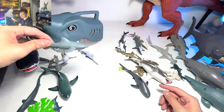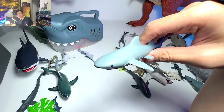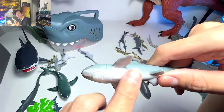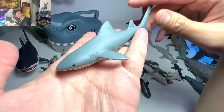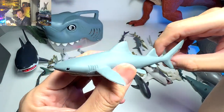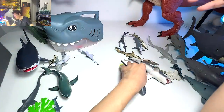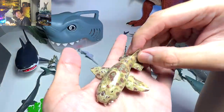Another great white — a beautiful one. And this one I have no idea what it is. It's from the National Geographic set but doesn't have the name written below, so I can't really tell. It looks a little bit like a mako shark or a bull shark — I have no idea.